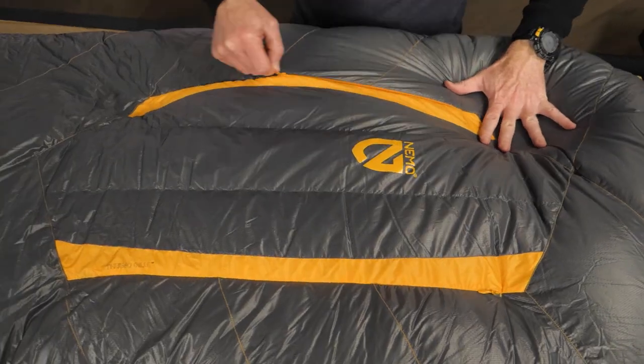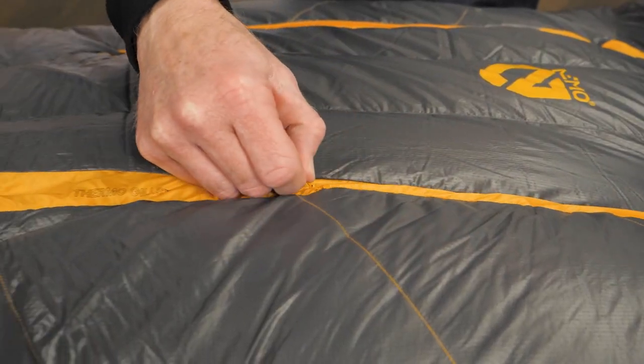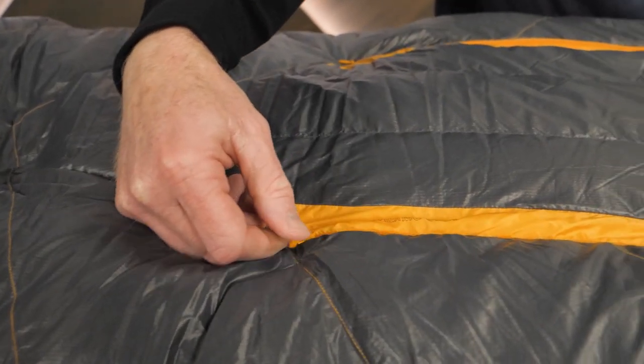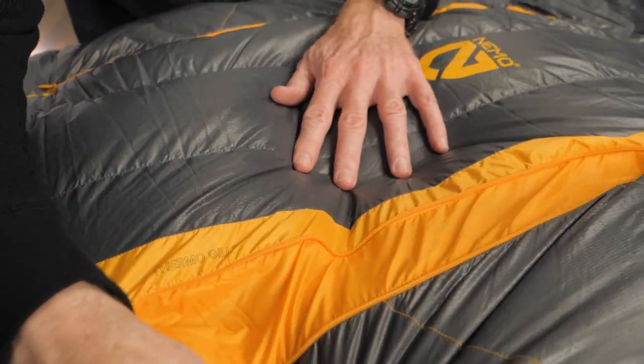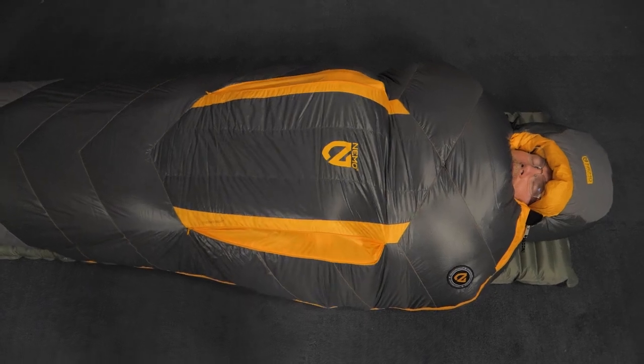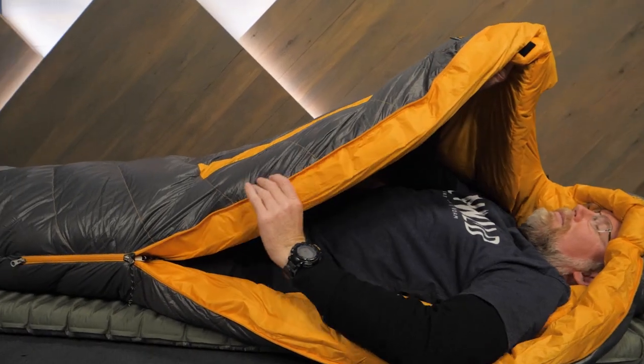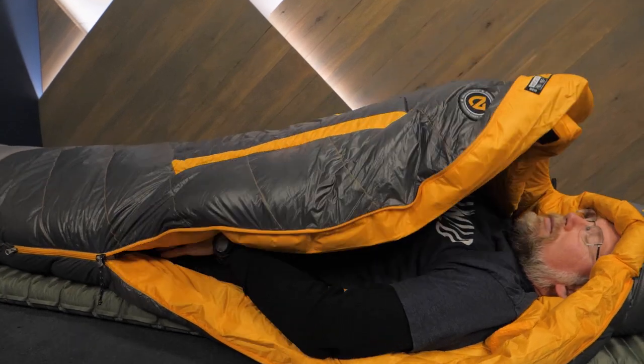Now, if the temperature rises and you'd like to cool off, Nemo's trademark thermogills are a great solution. These two openings have no insulation, so you can let cool air in and warm air out. A contoured hood can be adjusted with a drawstring. A draft collar and draft tube keep the warm air in and the cold air out.